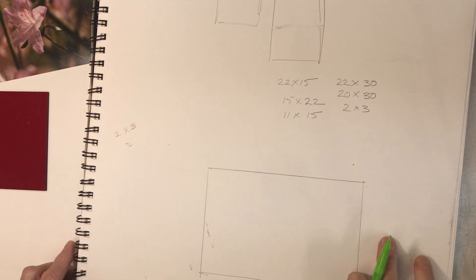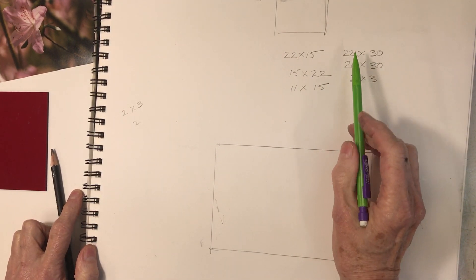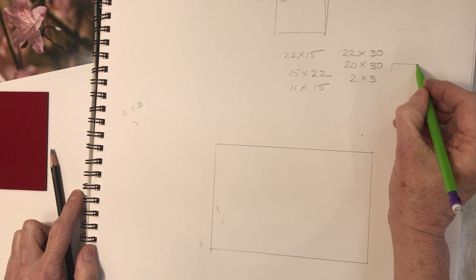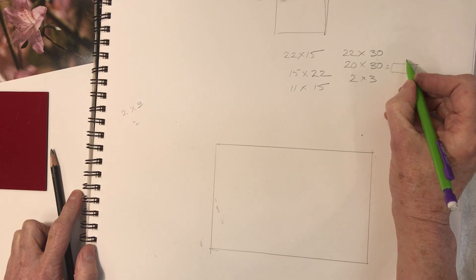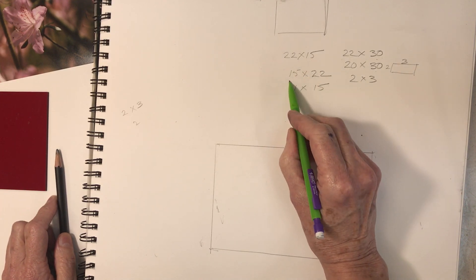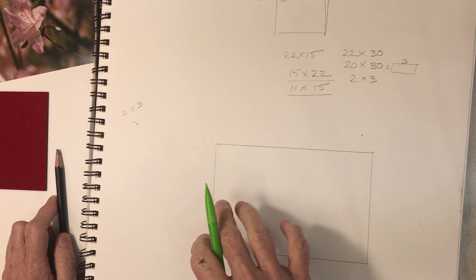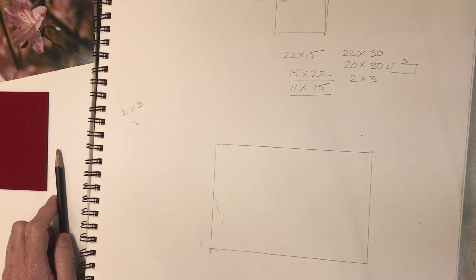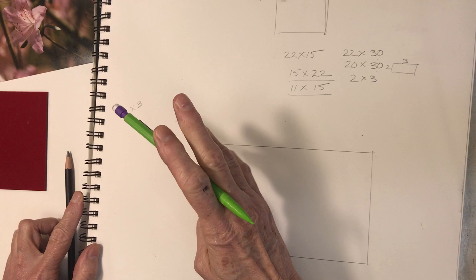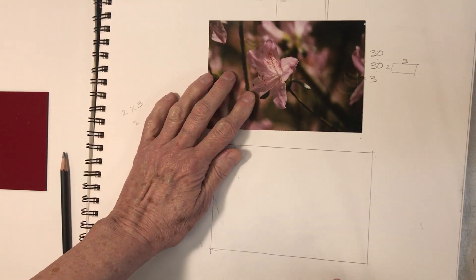I've got my sketchbook — I use a recycled paper sketchbook. Watercolor paper is 22 by 30. When I paint I take off two inches so that it's 20 by 30, and that's a true rectangle — 2 by 3. If I cut the paper in two it becomes 15 by 22; cut that in two it's 11 by 15. A rectangle is much more attractive to me than a square. I do paint on squares, but I find it's a tougher exercise for me.